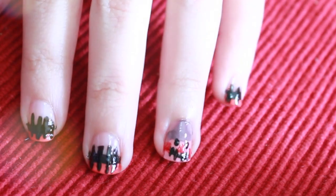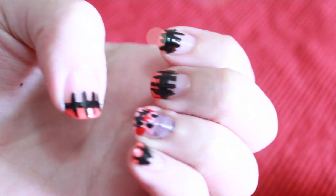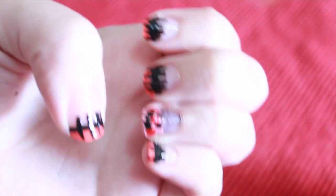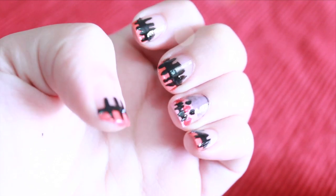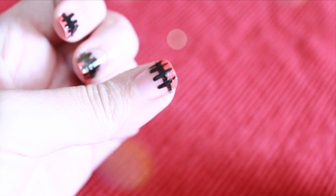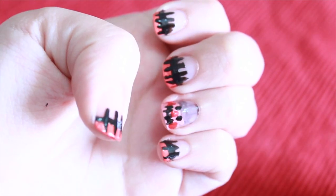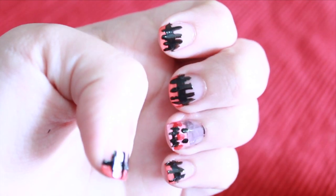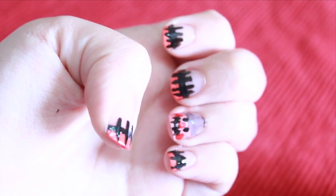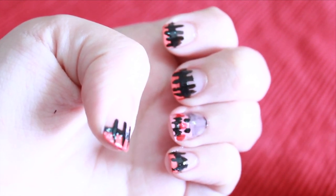I really hope you guys like this nail art tutorial look. It's my first one so I really hope that you love the way how it turned out. I was actually a scarecrow in second grade and I loved it. So looking at this nail art actually takes me back to a happier time. If you liked the video, go ahead and like, comment and subscribe. And I'll see you all soon! Take care!